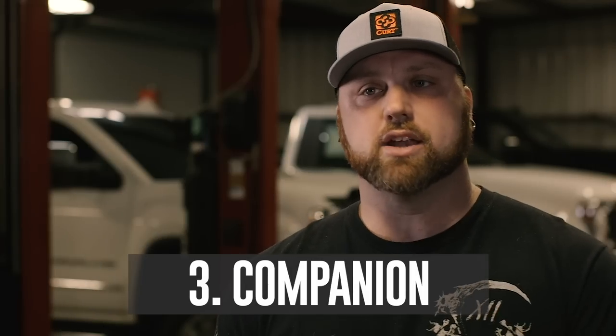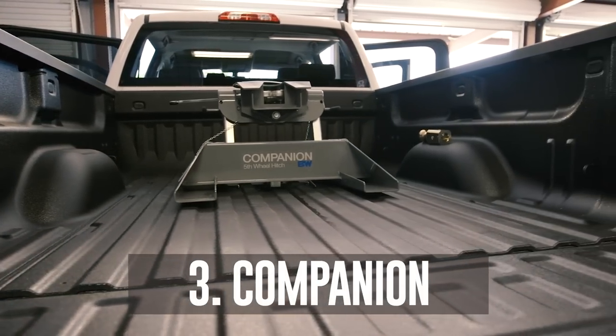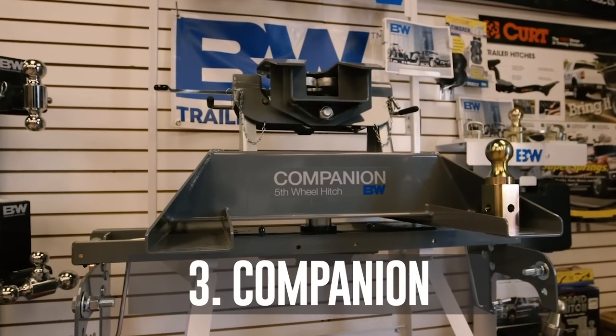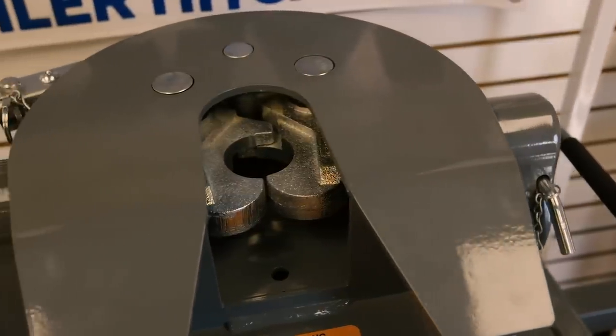Option three: companion. If you haul heavy loads on a daily basis, but you got a camper for the weekend, you don't want to buy another truck. There's only one option: the B&W Companion.